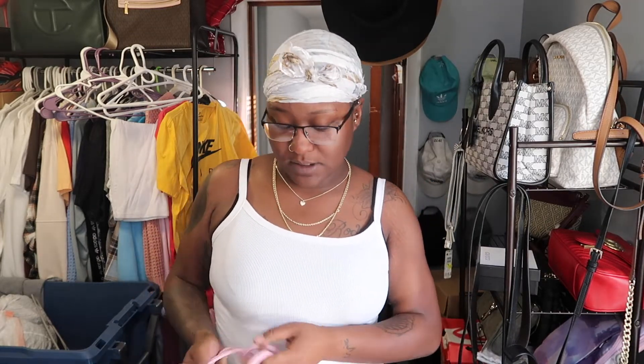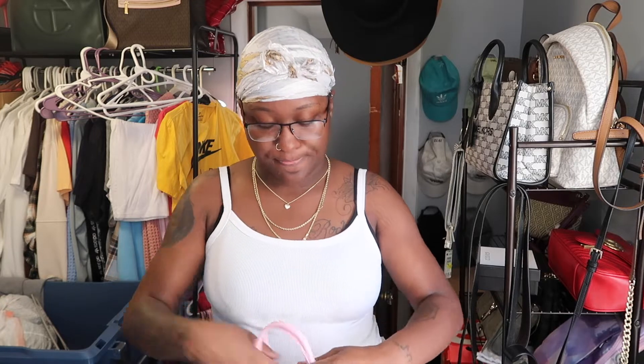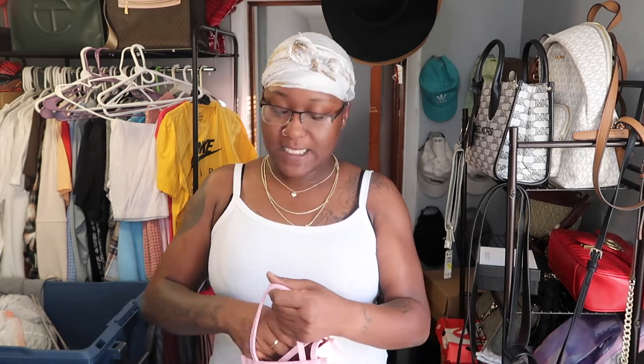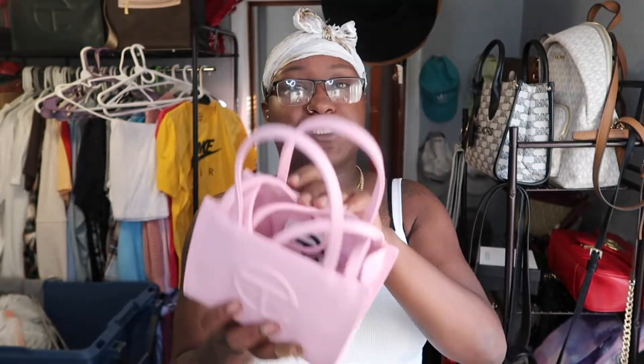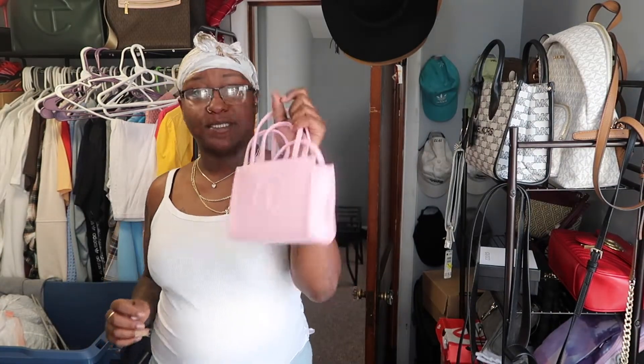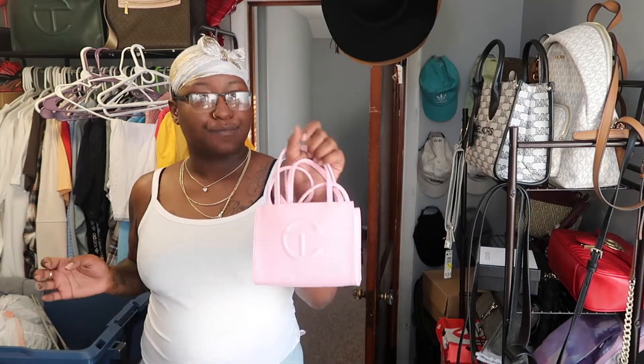I got all these from the website. I'm not enrolled in the secure program or anything like that — I do have an account with them, so whenever they drop I get the email, and if it's a color I like I'll buy it. When I do wear it out, I put the straps inside and just wear it like this with some boots or some sneakers — call it a day.